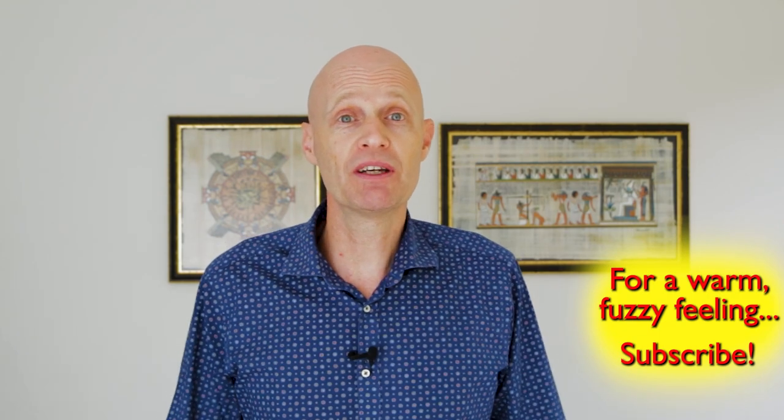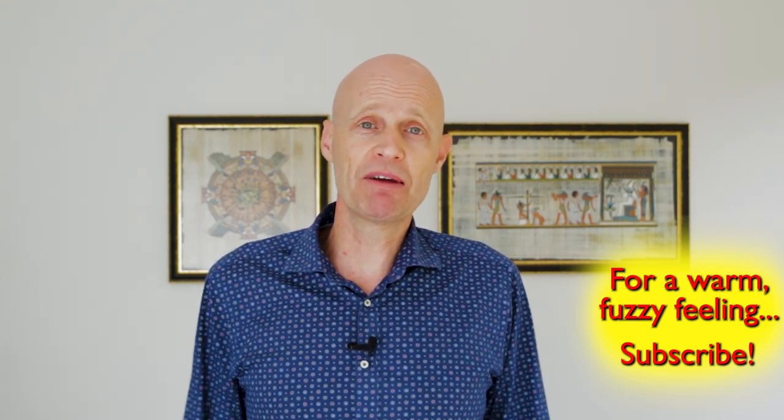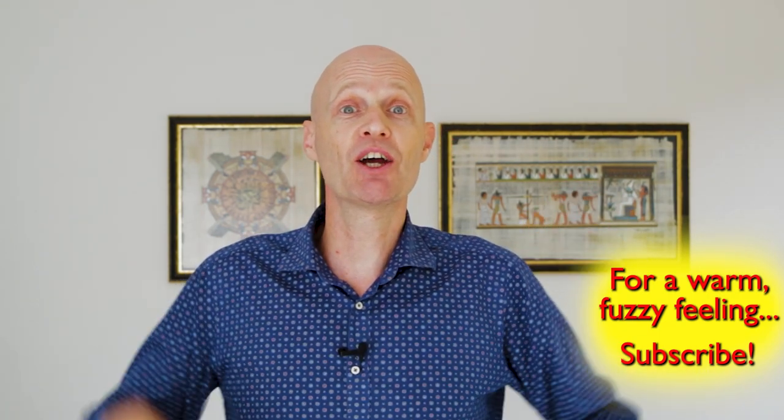Anyway, I hope you liked the video. If you did, please consider liking and subscribing because it always helps. And let me know how you go in the comment section below.